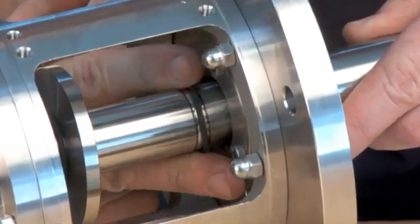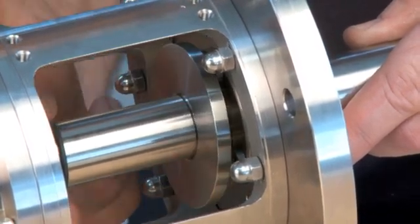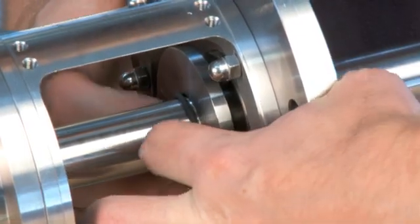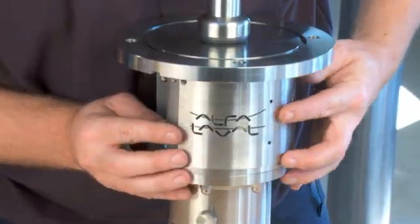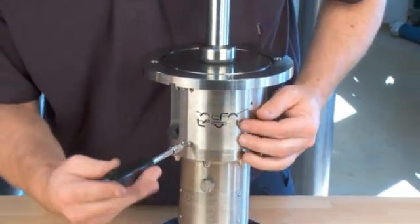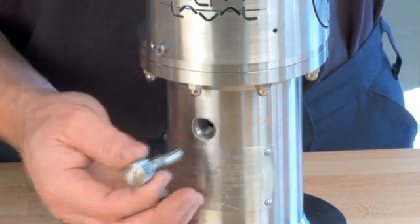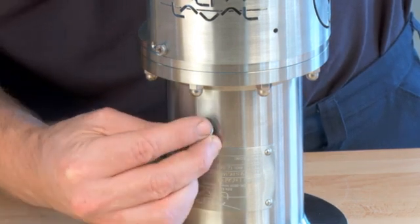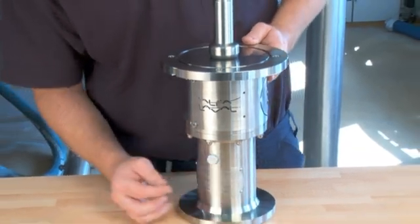Mount the O-rings and the oil trap ring. Mount the guards on the lantern. Remove the retainer bolt from the bearing frame. Mount the prevent valve.